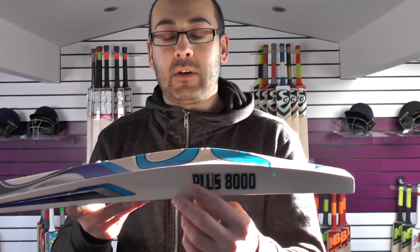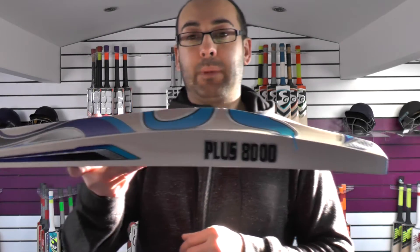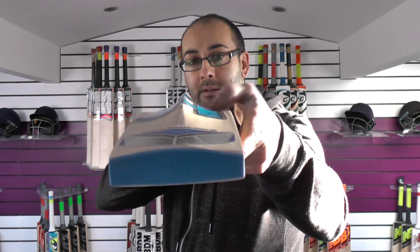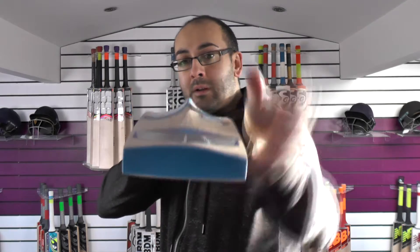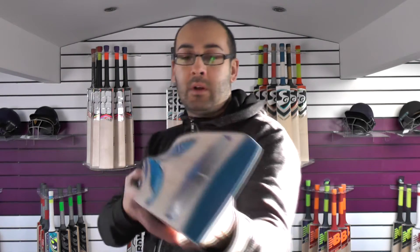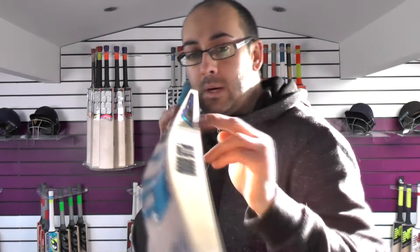Edge size wise you're looking at a 42 millimeter edge and a 66 millimeter spine, so it's a big bat. If you have a look down that spine there's a fair amount of concaving — I'd say it's a medium concave, quite a bit of wood taken out. And if you look at the bow, it's quite a decent bow on this one going down towards the toe.